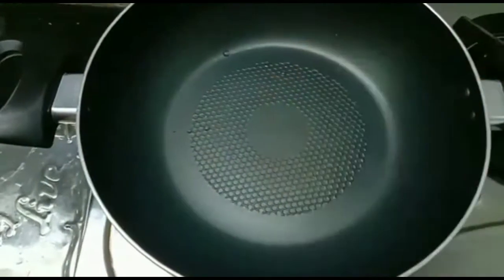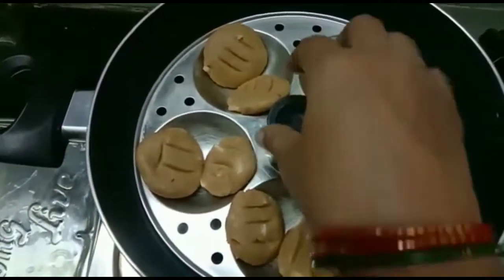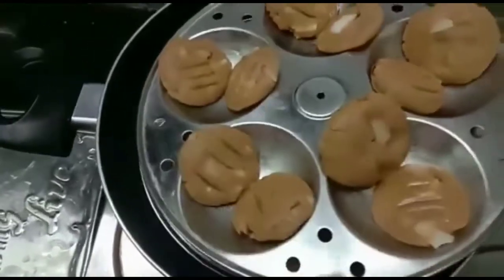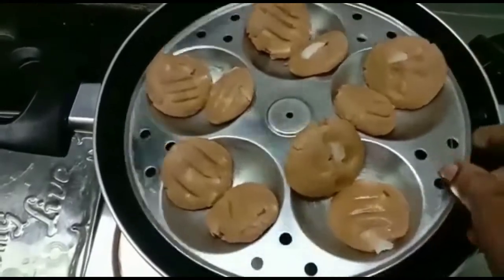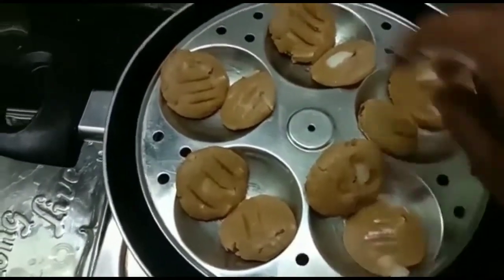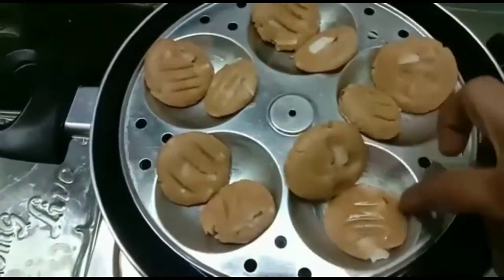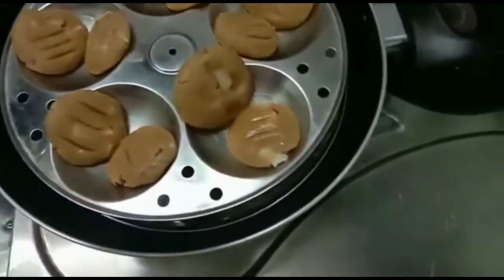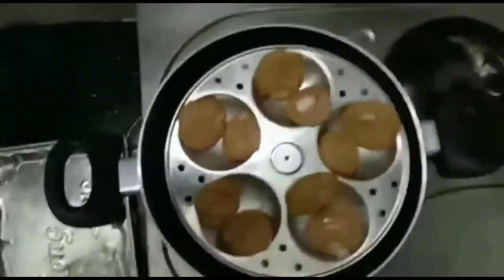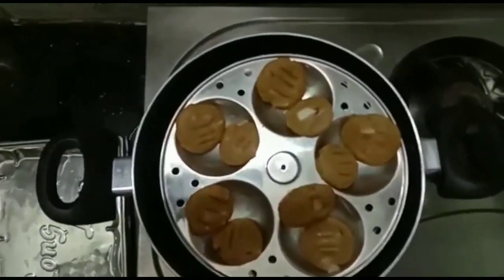I will put two biscuits in the middle. I will cut the two biscuits in the middle.